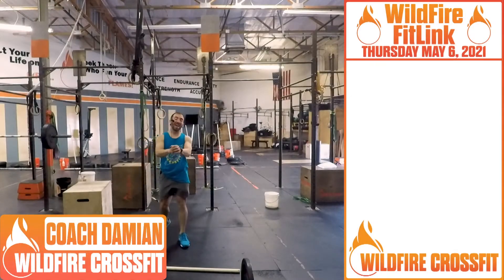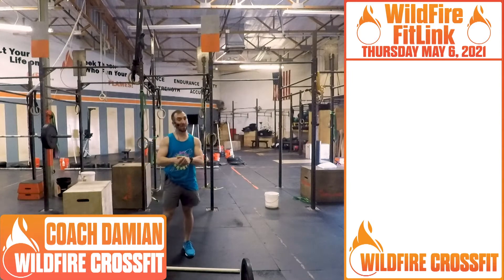What's up, Wildfire? We are at Thursday, so we got a great workout for you today. Nice Olympic lift coming your way.